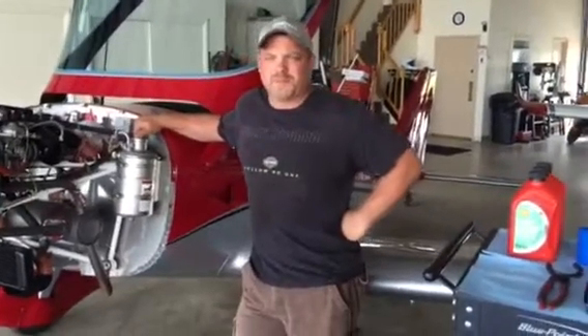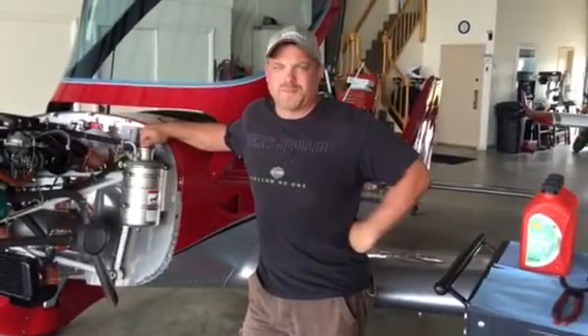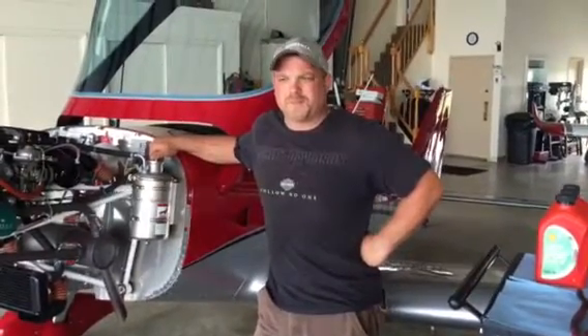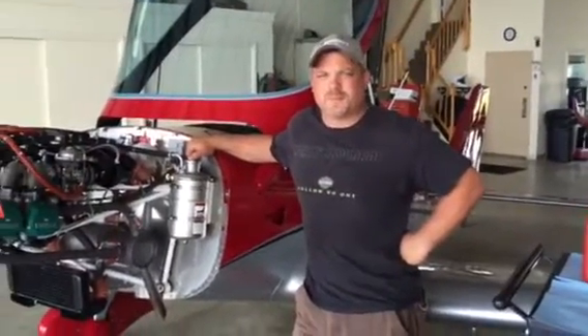Good afternoon. My name is Louis Mancuso from BrustelAircraft.com and I have Rich Masano with me. Today we're going to show you an oil change on the Rotax engine.